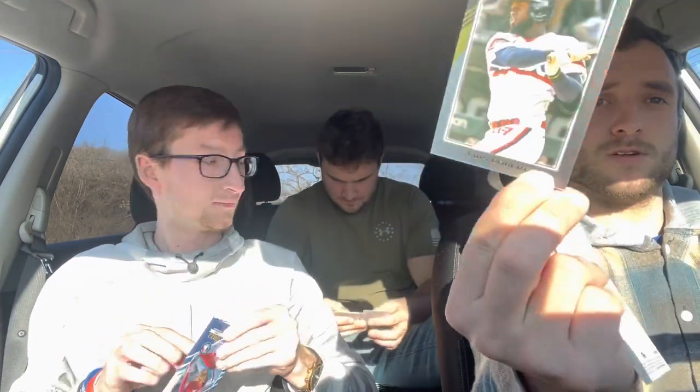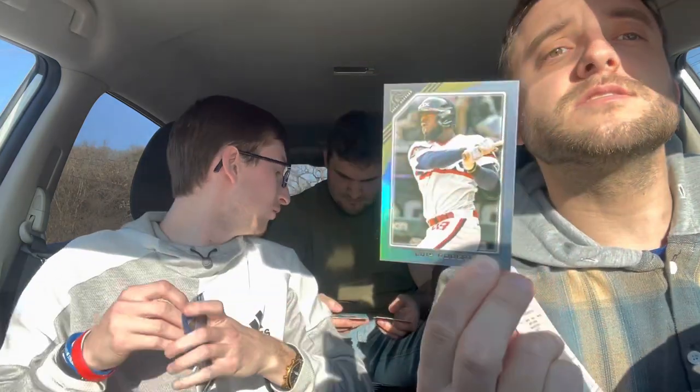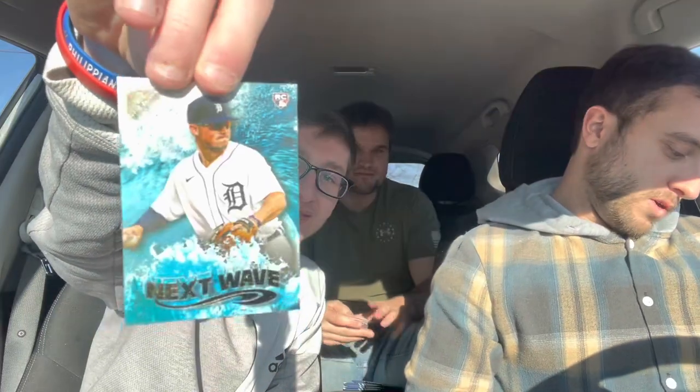Silver Luis Robert — big rookie. Carter pulled a Spencer Torkelson Next Wave rookie with gold foil — he's a good player. Tell everyone your favorite team. I'm a Nationals fan. Tatis went to the Padres with Bogaerts — they've got a good team building over there.